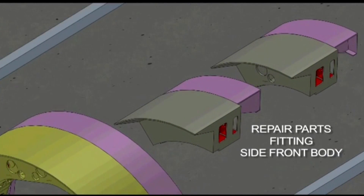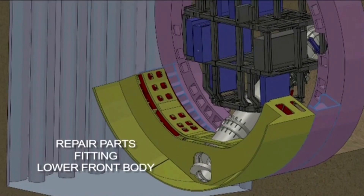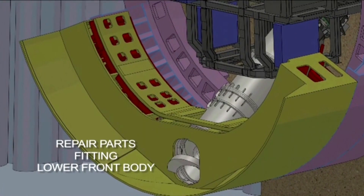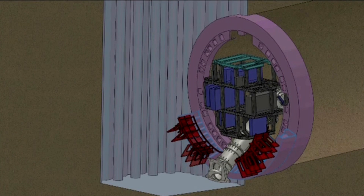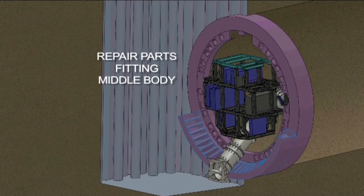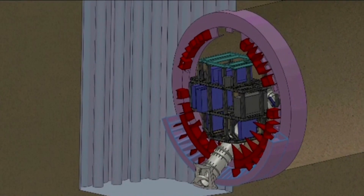again to provide additional rigidity for the TBM. While this work was going on at the surface, we were also installing repair parts and steel plates in the lower portion of the front body and also in the middle portion of the front body.